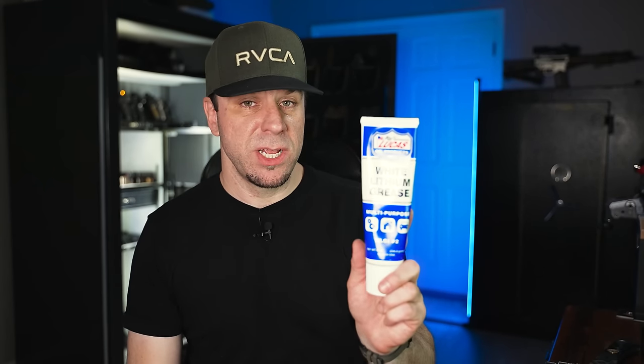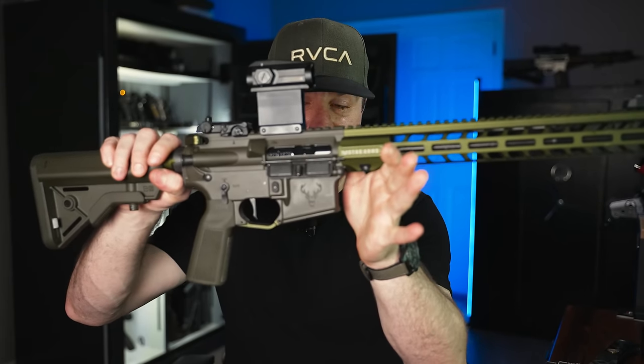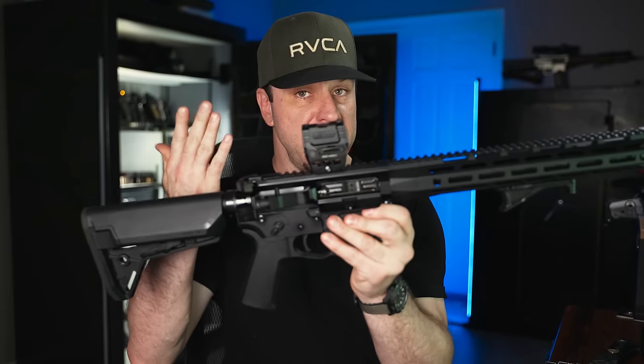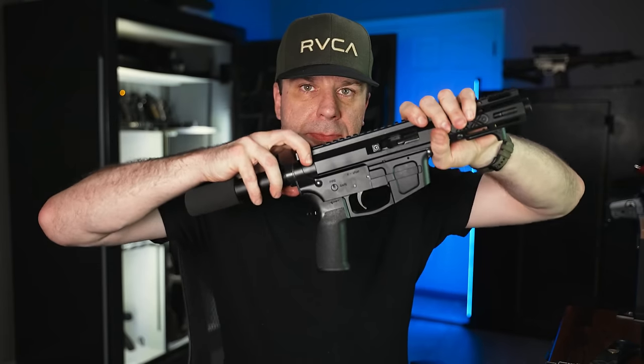This next one isn't really an upgrade but I think you'll like it because it's super cheap — white lithium grease. I use this on every single gun in the buffer tube. It makes charging the gun a lot smoother and quiets the spring down. Here's a demonstration: one gun sounds very loud before, and after just greasing up the spring and buffer, it's dramatically quieter. I know a lot of people like the JP silent capture springs, but those are over $100 so they don't pertain to today's video.